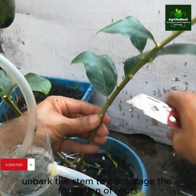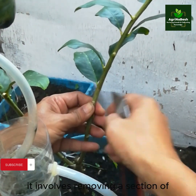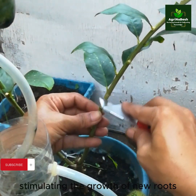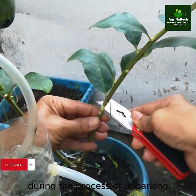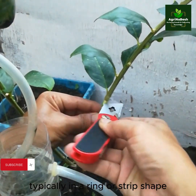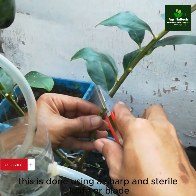Unbark the stem to encourage the formation of roots. On a plant stem, it involves removing a section of the bark, which interrupts the flow of nutrients and hormones, stimulating the growth of new roots. A small section of the stem's bark is carefully removed, typically in a ring or strip shape, using a sharp and sterile knife or blade.